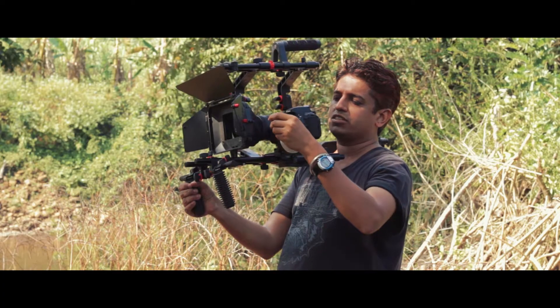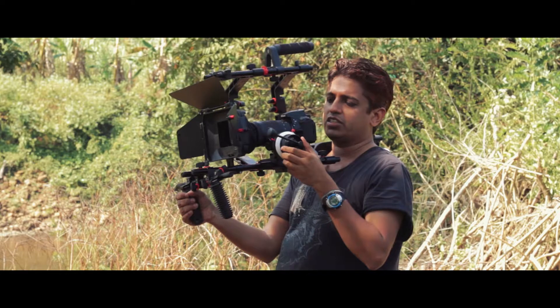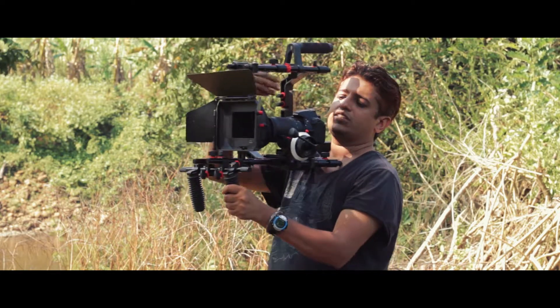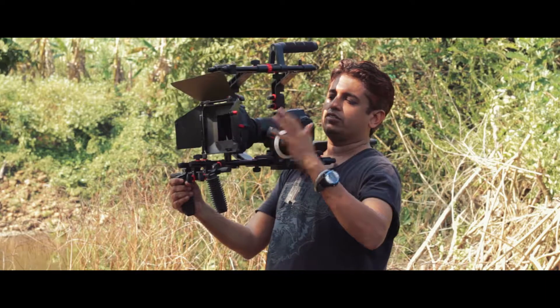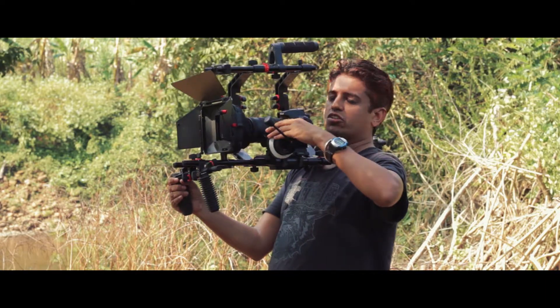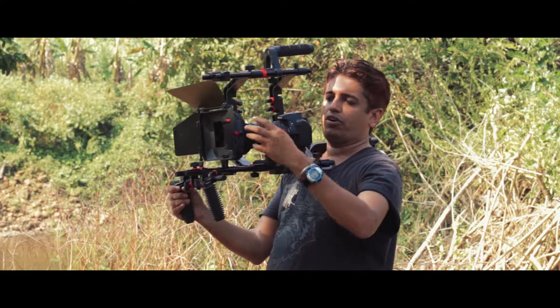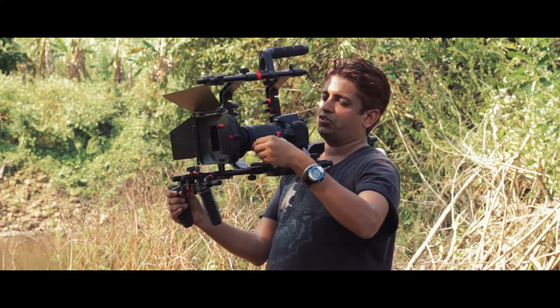The follow focus system of this rig is very nice. It is the HS2 follow focus system from FlyFilms and it has a speed crank, hard stops, and you can really change how much you need to turn.